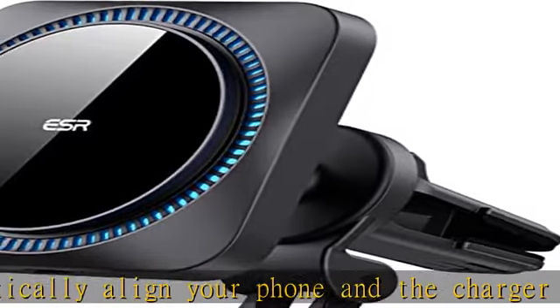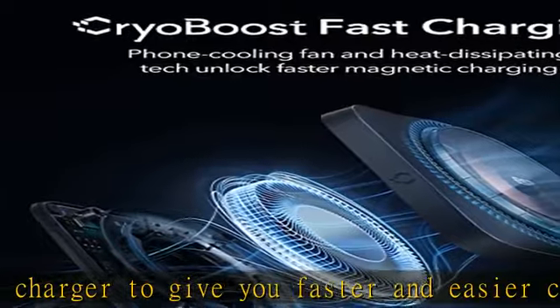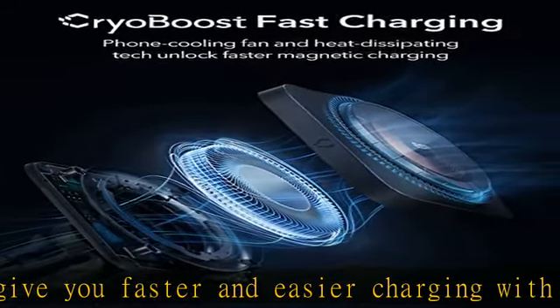Complete customer support includes detailed setup videos, FAQs, a comprehensive 12-month warranty, lifetime support, and personalized help. See the description to get this product today at the best price.